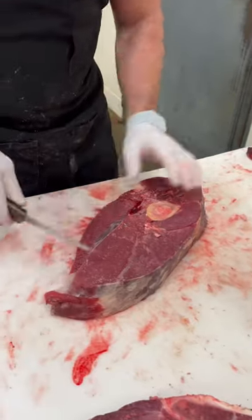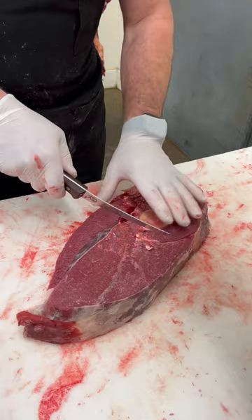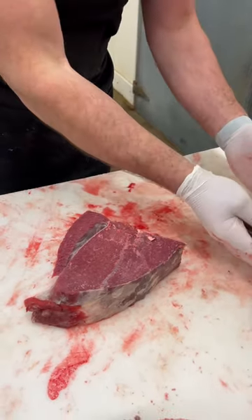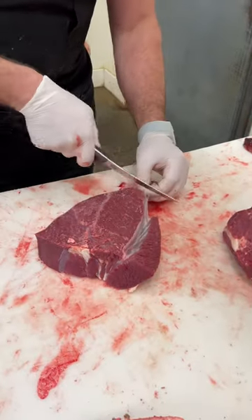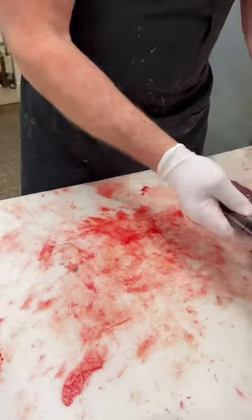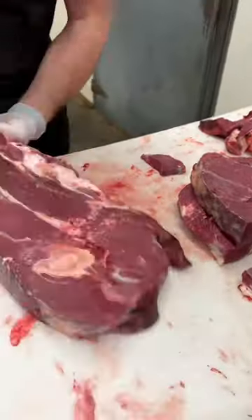On this roast here you can see a portion of it has the bone in it, so I'm just going to make a cut — pretty much just cut it in half. So you have a bone-in roast and then you have a boneless roast. We'll do the same thing with this one.